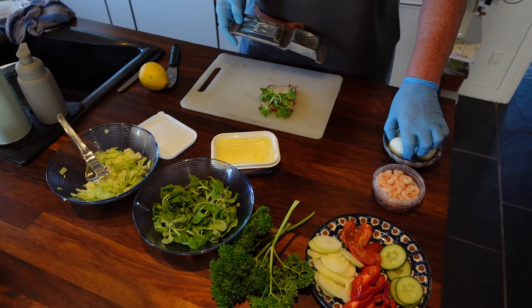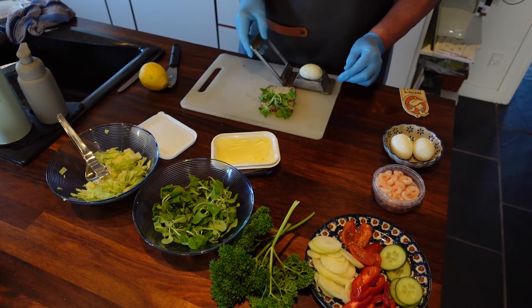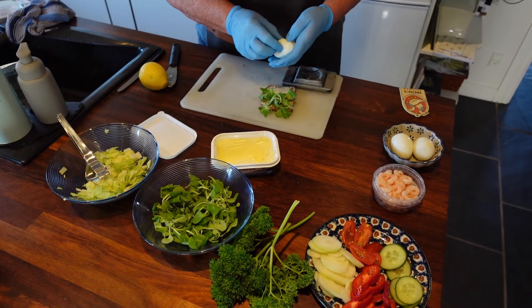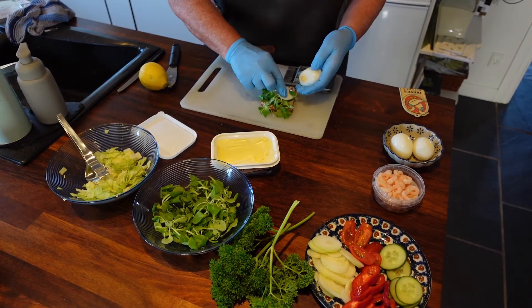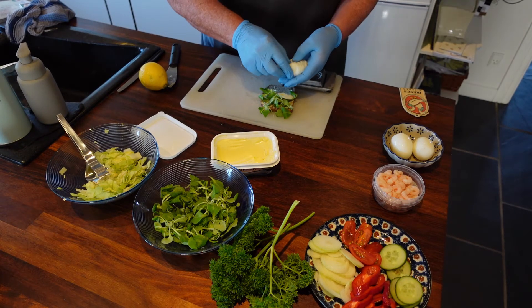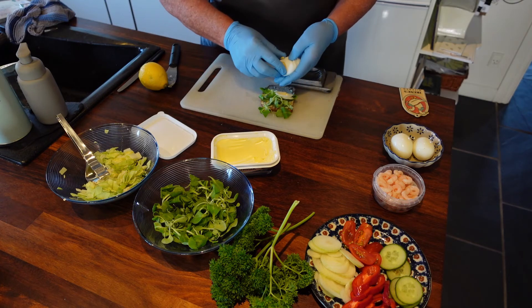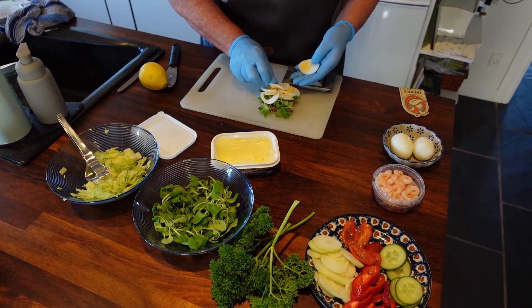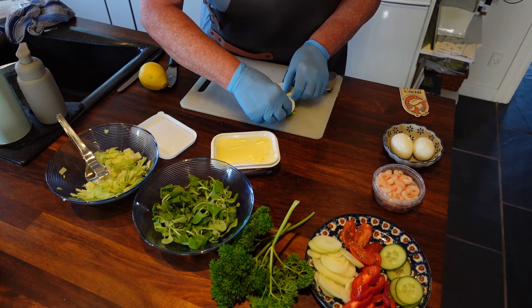For a little bit of decoration I will put some salad. Then I will slice the egg. Keep the small end pieces away so you can get the nice white and yellow color. Remember to put it all over the bread.